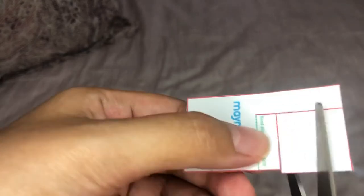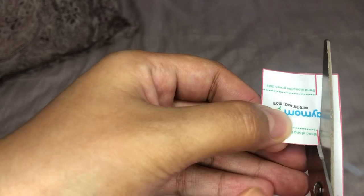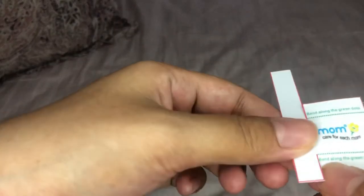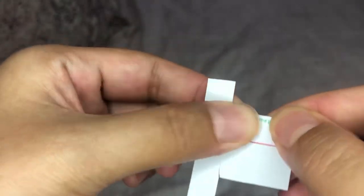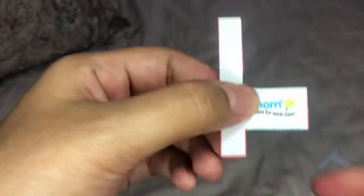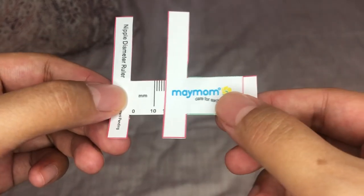Alright, so you have the first part ready. Here's the second part. It says bend along the green dots, so we're going to fold that. There's another green dot. So now you have the second part. You take the first part and you insert it like this. And there you go — you have your own nipple diameter ruler.